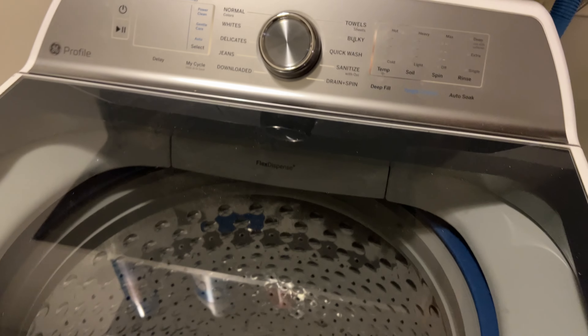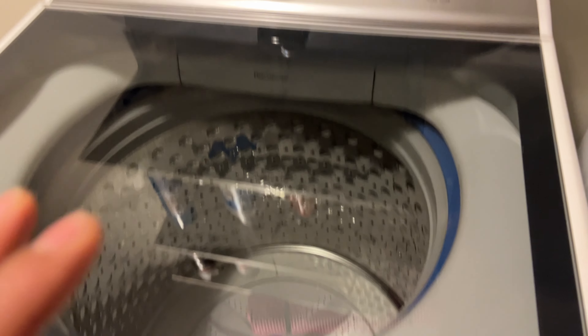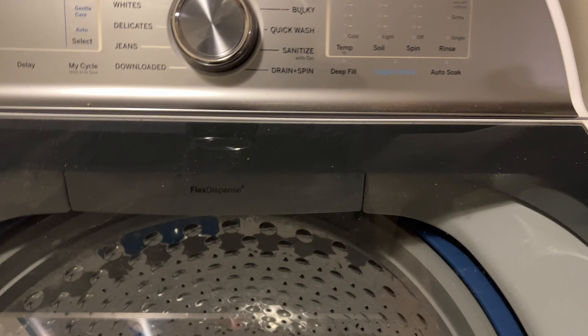Alright, so I have this GE Profile washing machine and I'm going to show you how to use it. Now this is a very different looking washing machine — it's top loading and it has a big drum down in there. So relax, sit back, we're going to show you how to use this and you'll be on your way.